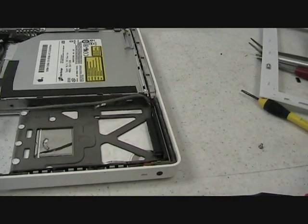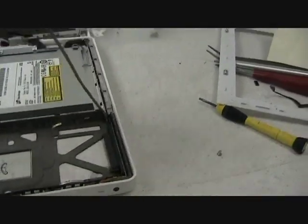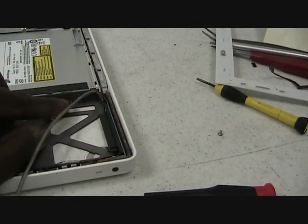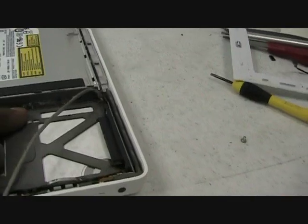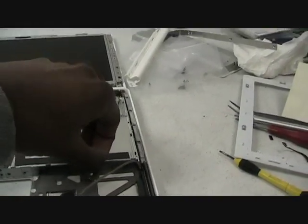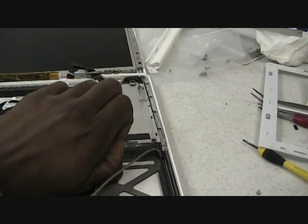This top cable actually connects the hard drive to the motherboard. And also there's one screw here — there's one screw that's there that must be removed. And after that, you can pull up gently on the hard drive — you see it's getting loose.